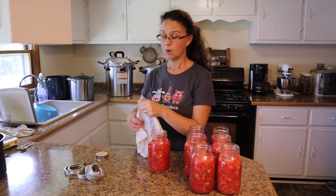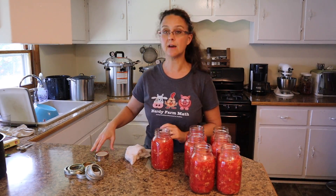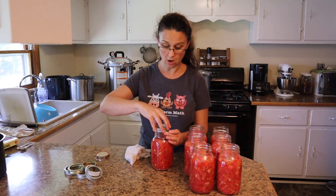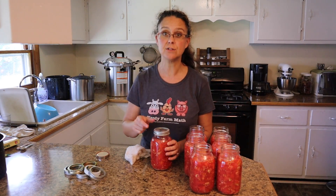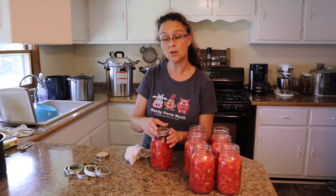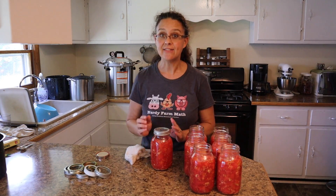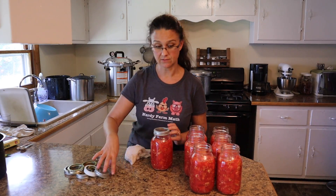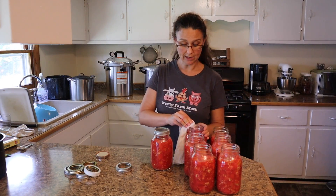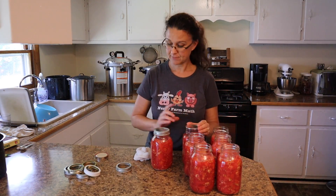Now we just need to finish getting these jars ready for the canner — wipe off the rim of each jar to make sure there are no bits of tomato, put on a brand new lid, and put on the ring. Make sure there's no rust on your rings because rust prevents them from tightening down well, which prevents a good seal and gives another reason for siphoning. At the beginning of canning season, start with new rings and replace them throughout the season if they start to rust.